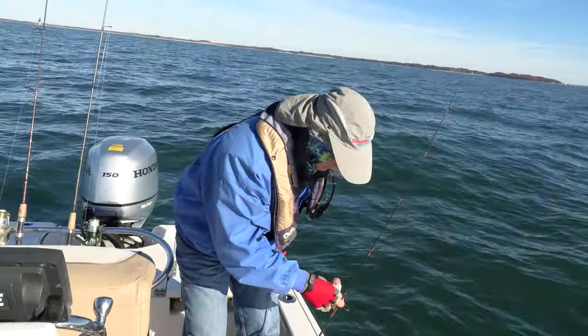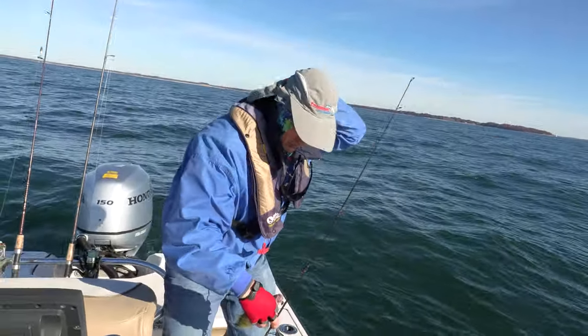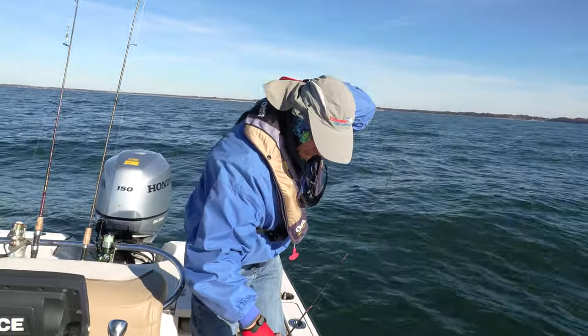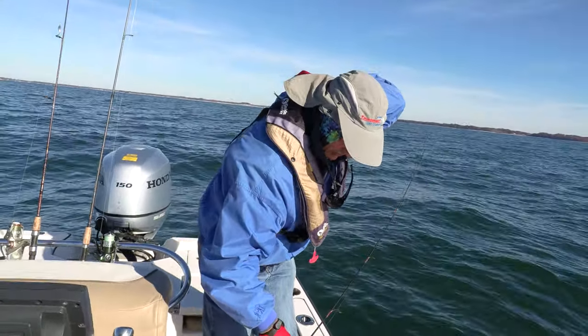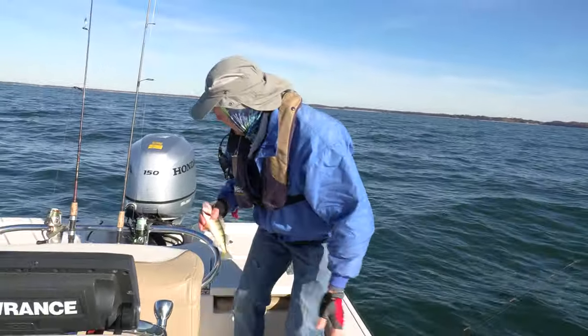He coughed up a minnow — probably one of my others. My line got all wrapped around me. We need a time out — our cameraman is going to have to untangle me; it got me right in the back of the life jacket.